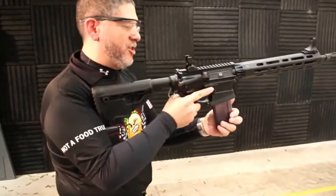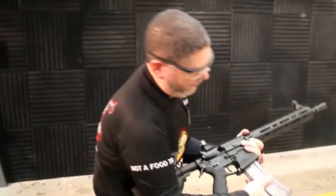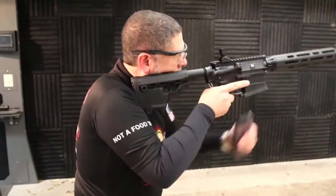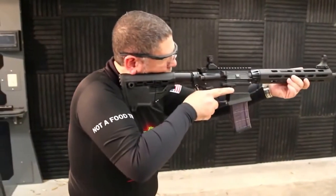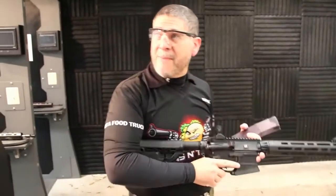So, real fast magazine changes. I'll show you that one more time. Again, just fire, fire, fire, drop the mag, drop the bolt, and keep firing. Super fast mag changes.